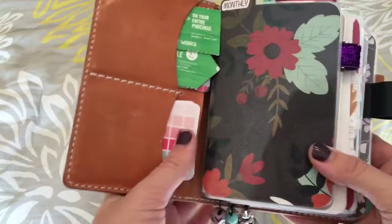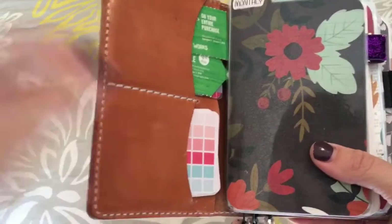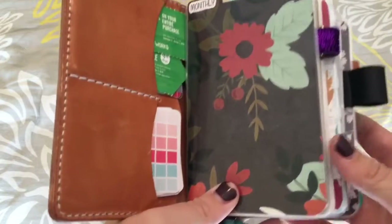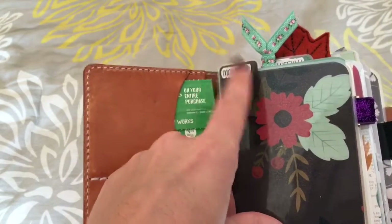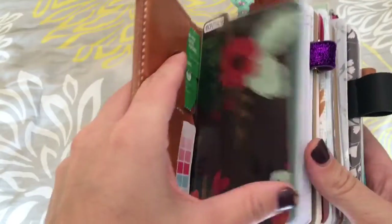I got new dashboards. I'm not sure if she has a shop, but the girl who made them for me posts all the time on the Traveler's Notebook groups on Facebook. Her name is Jane, and she did an awesome job with these. And then I got these tabs from Planner Kate on Etsy, and I absolutely love that I can have these labeled and marked off.